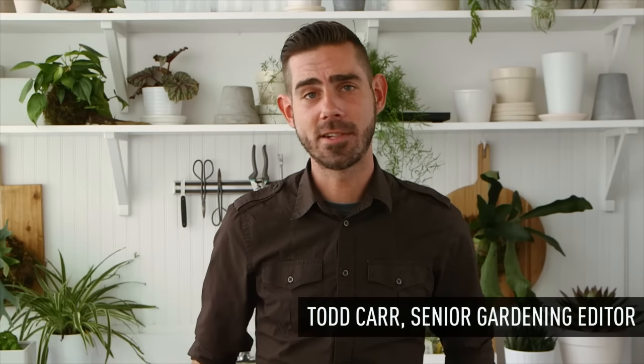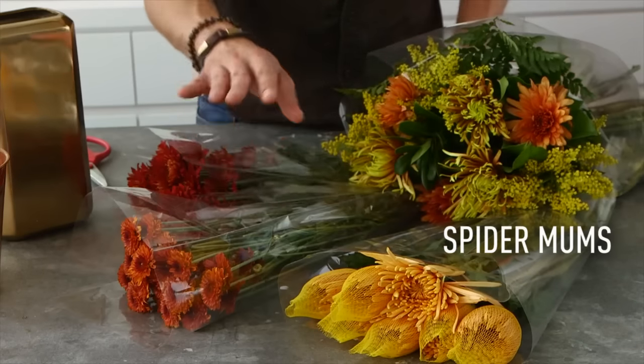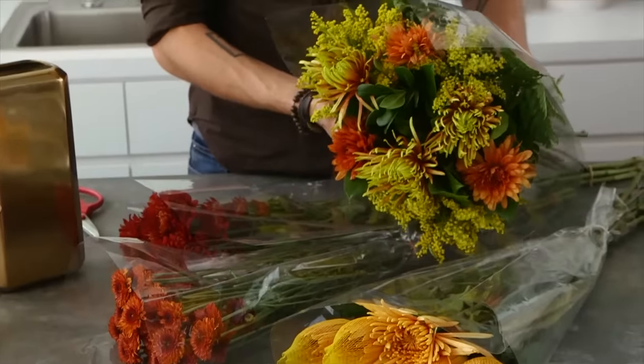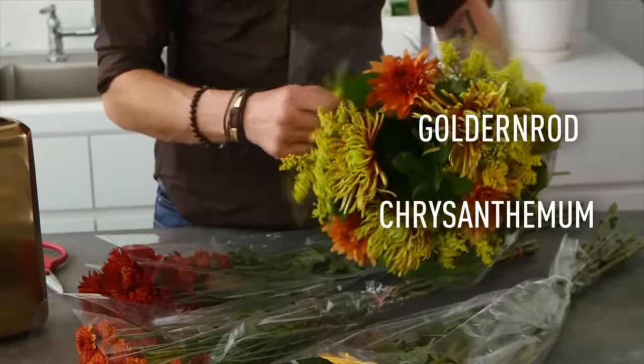Hey guys, here's how you make a festive autumn arrangement with grocery store flowers. Spider mums, two types of pom-pom mums, and a little mixed bouquet of chrysanthemums, other spider mums, and some goldenrod and some filler.